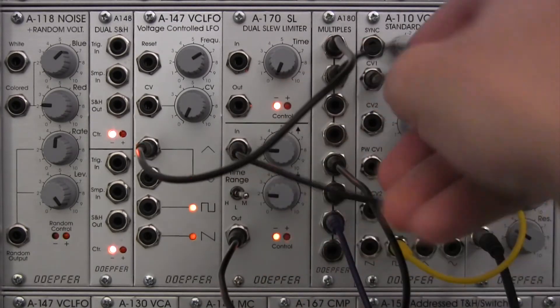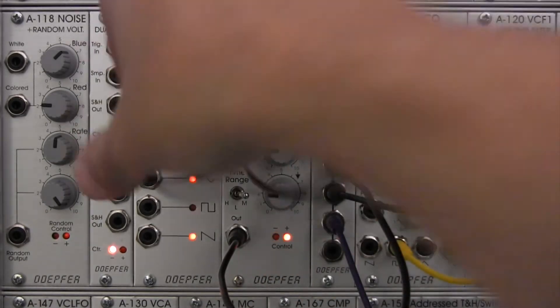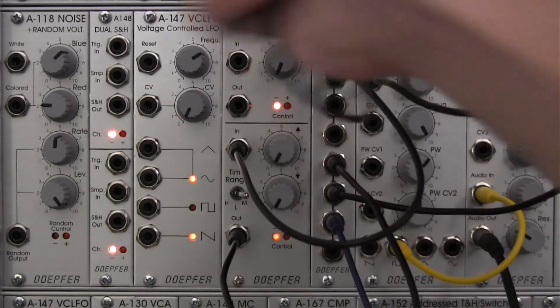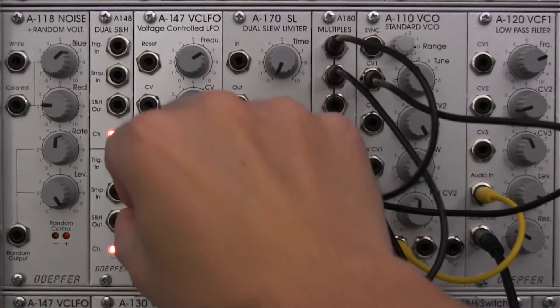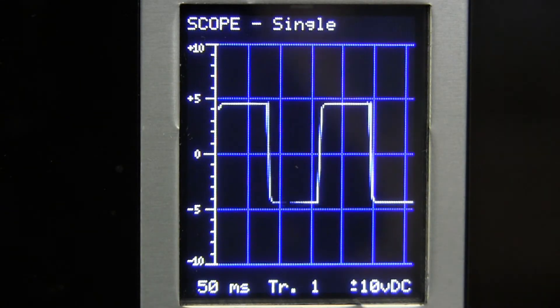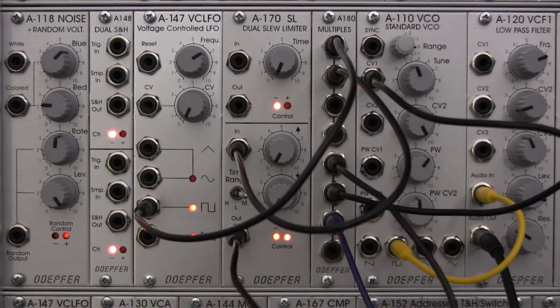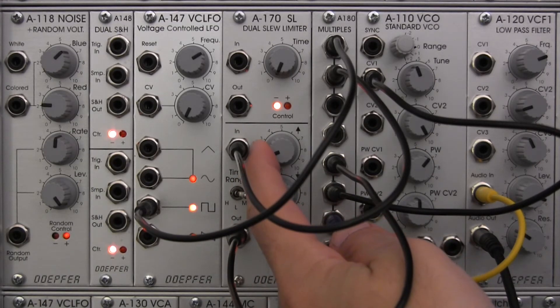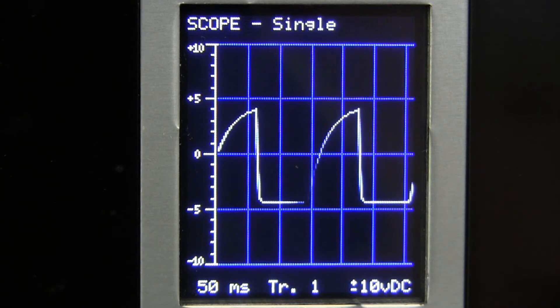Let's try a different waveform. I'm going to bring my rise and fall down and then patch into a square wave input. Let's take a look at that modulation — it's about what we expect, a square wave. Not very interesting; it just goes up and down, high level and low level. So we're looking at the output from here. Let's bring up the rise time a little and look at our oscilloscope — you can see the shape is now curving upward on the front end.